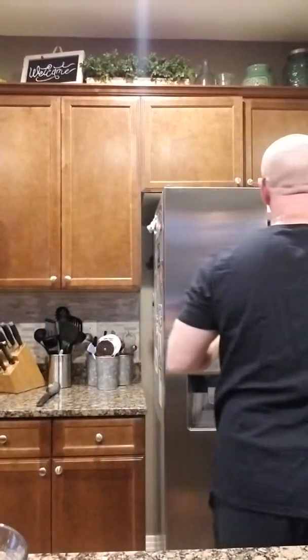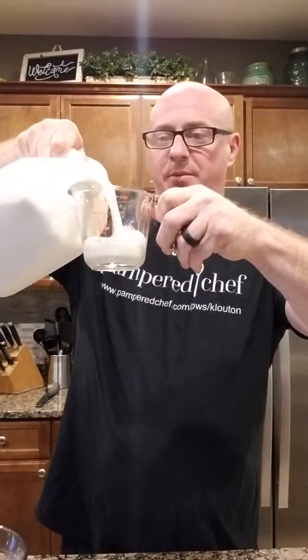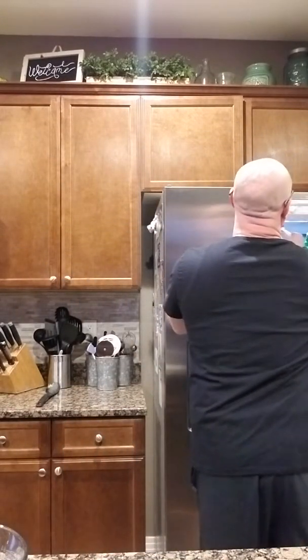Let's go ahead and get the milk out — one cup of milk. I prefer using whole milk because of the fat content; it makes a better ice cream. I know they've got healthy ones out there, but I like regular ice cream. So we're right about there, a little more. We're going to dump that in the bowl. I'm trying to move pretty fast because you want it to stay cold.